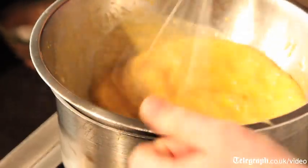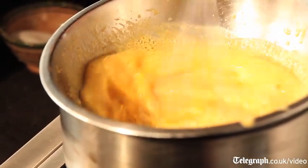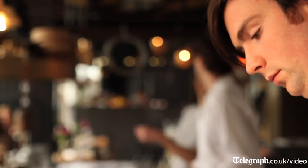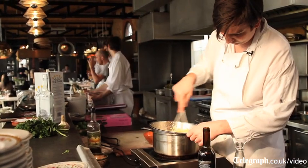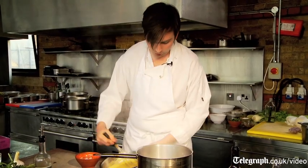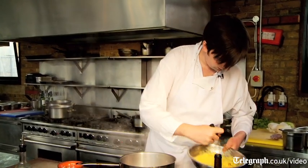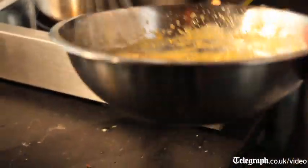I'm using Oloroso, which is traditionally dry but this one is a sweet version — it's really delicious. Then you just whisk for about five minutes. Quite handy if you've got an electric whisk, which surprisingly I haven't actually got. If it starts to go a little bit lumpy, just pull it off for a minute and give it a whisk. You can see around the edges it's starting to cook — this is really nearly ready.